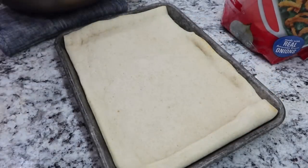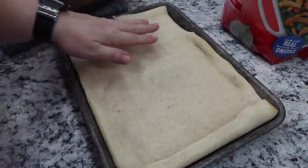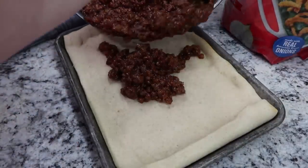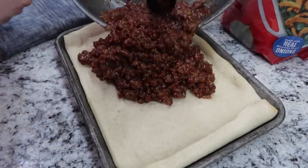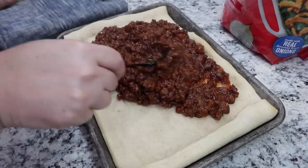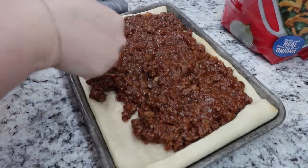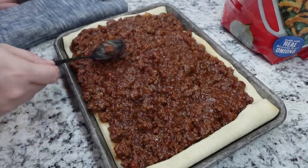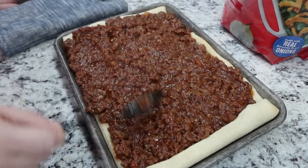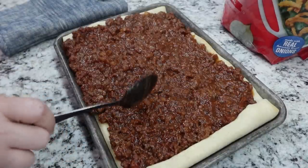The crust cooked for eight minutes — definitely don't skip that step so you don't have a gooey bottom. Pouring the Sloppy Joe mixture on top and spreading it out as evenly as I can. I thought it was going to be crazy thick, but it's actually fine. I thought about using the bigger pan, but I wanted it to still have that thick Sloppy Joe sandwich feel, so I kept it in the smaller pan.